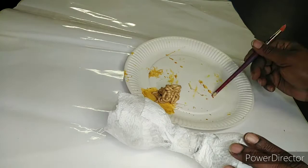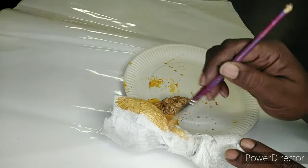Once you're sure the whole of the tissue paper is dry, it is now time to paint. I've decided to paint mine gold.